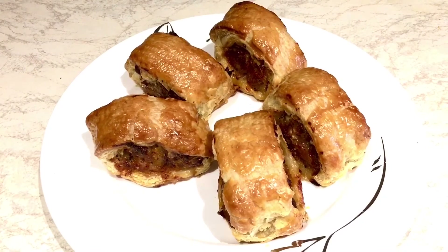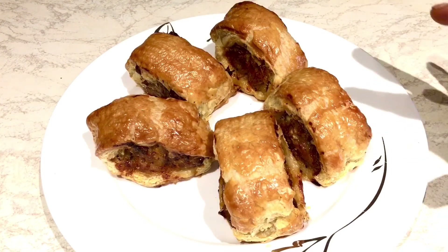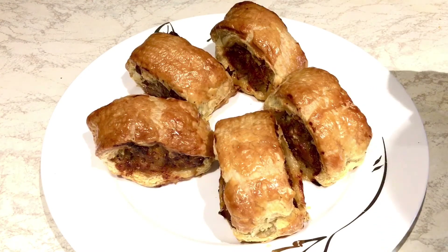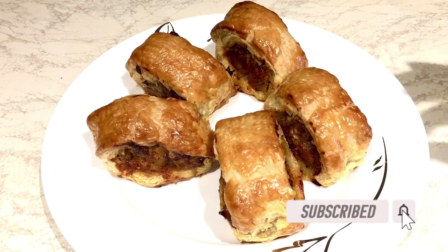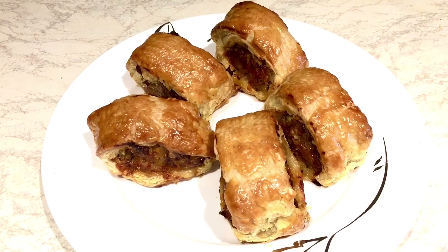Our sausage roll is ready! I told you it takes very little time — less than an hour — and we have a delicious snack for the kids. It's very easy to do as you can see. If you like this recipe please give me a thumbs up, subscribe to my channel, and press the bell icon so you're notified when I put up a new video. Thanks for watching and may God bless you, bye bye!